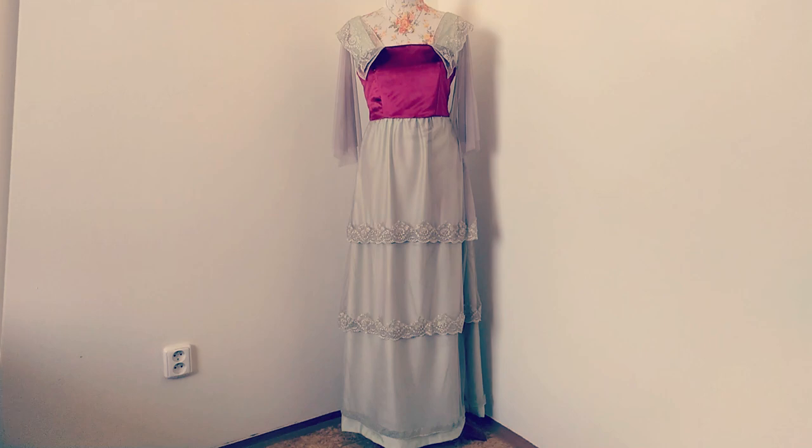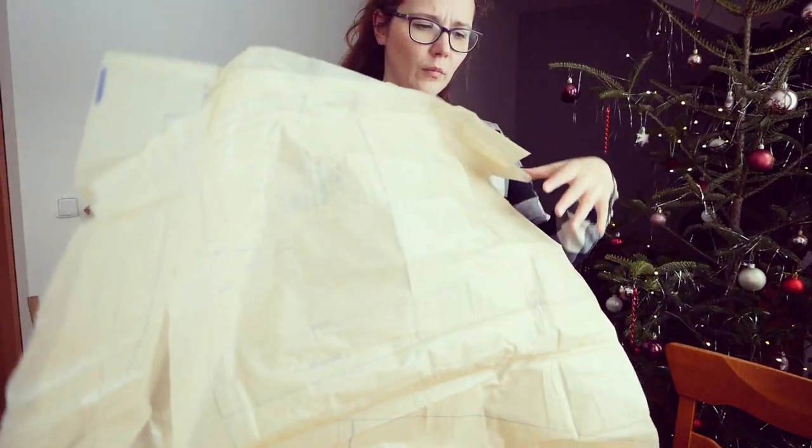Hi everyone! It looks like you might be looking forward to prom season this year, and even though I made this dress for last, non-existent season, I couldn't resist making another one for this season.